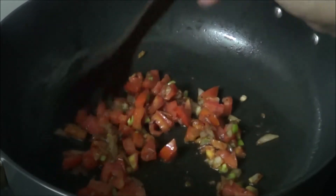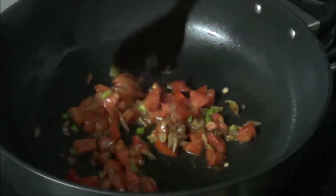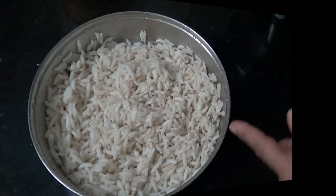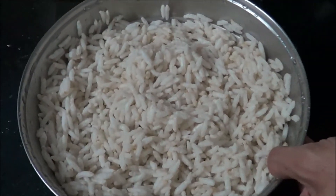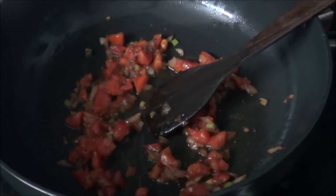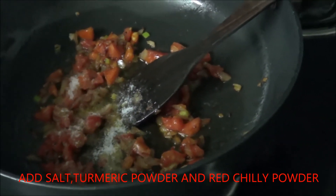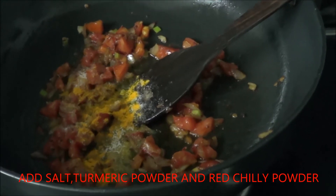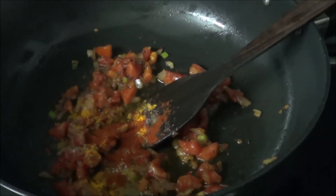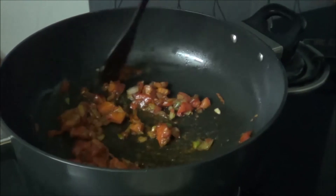As the tomato gets cooked, we will put the rice puffs. And just before putting the rice puffs, we will wet them under running water. You can see in a sieve I have wet the rice puffs. Now our tomatoes are also cooked. We will add salt, turmeric powder, and a little red chilli powder. After that we will mix it and then pour into our wet rice puffs.